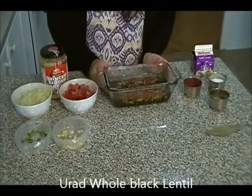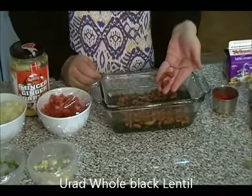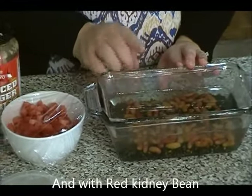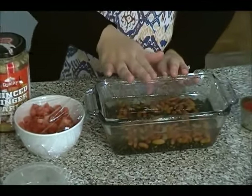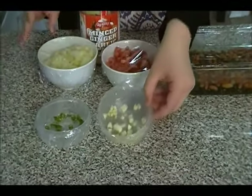For the dal makhani recipe, I have black lentils here soaked with some red kidney beans. I have soaked them for three hours because I'm going to pressure cook them. If you don't have a pressure cooker or don't want to pressure cook, you can soak them for eight hours or overnight and let them come to a boil until they become tender.